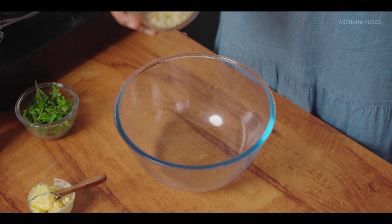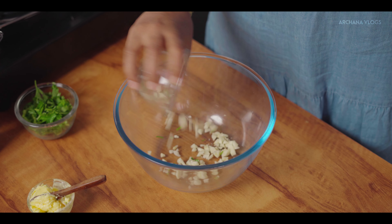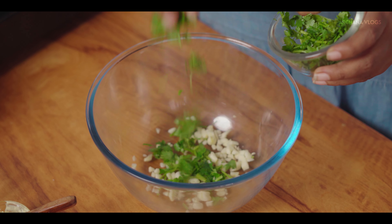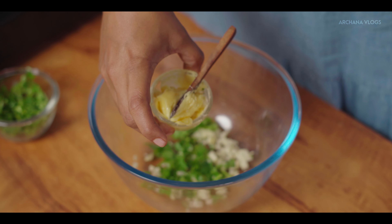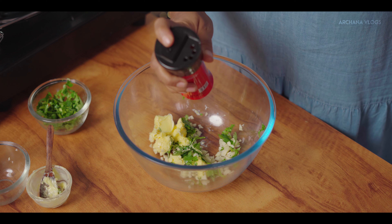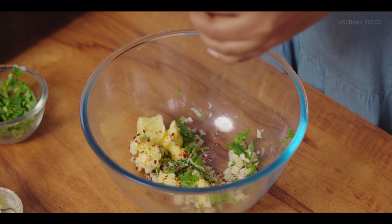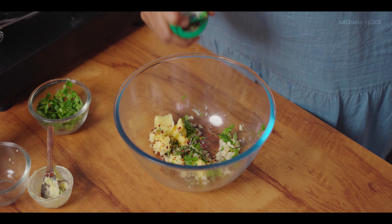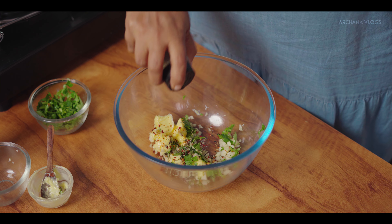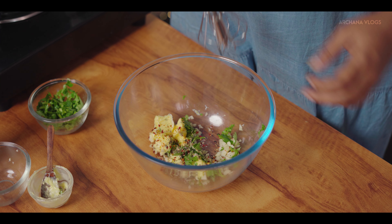Let's put the garlic toast ingredients in a bowl: finely chopped coriander leaves, butter, chili flakes, pepper, mixed herbs, and some oregano. Then give it a light whisk.